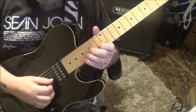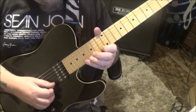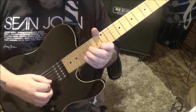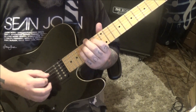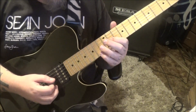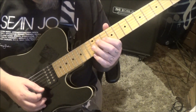So cool — that's my favorite part. 10, hammer 12 on the G. 10, hammer 12, pull 10, slide 9.